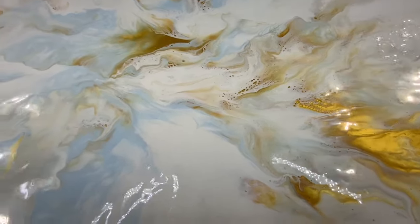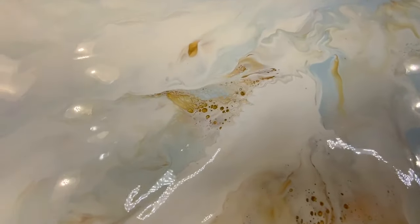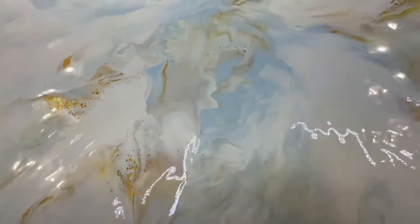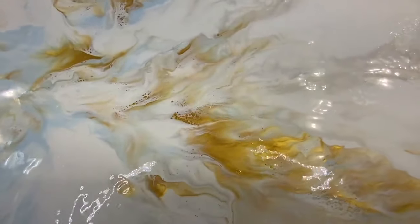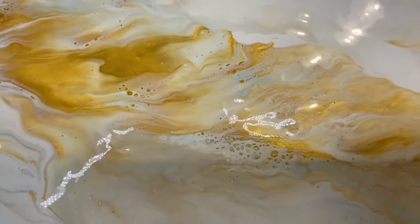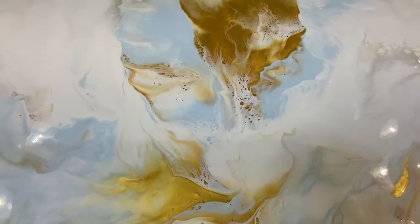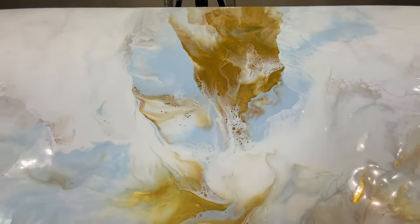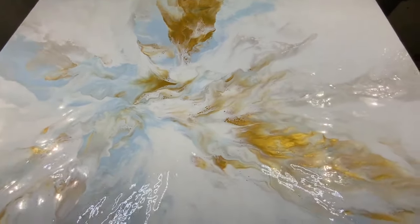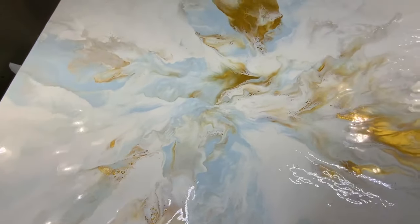Okay, so that first one didn't go as I thought, but look at this one. I do love this one. This gold and light overall color is quite beautiful. I'm going to let it dry — I'll let you know how long that takes — but look, it is quite beautiful. I'm loving this. I might embellish it, I don't know. I'm going to have to see when it dries what it looks like. But I love it, and I think this is one that could be oriented different ways.